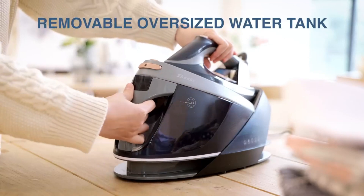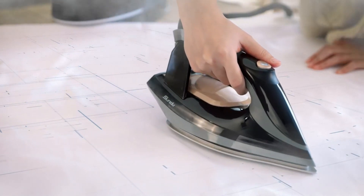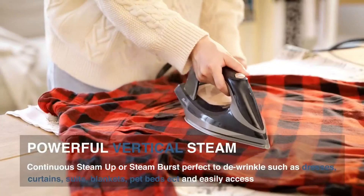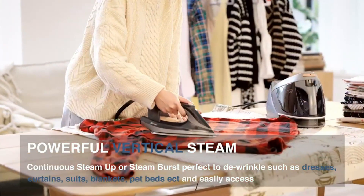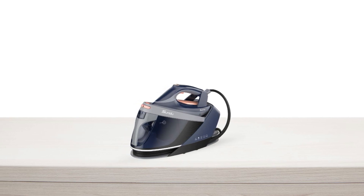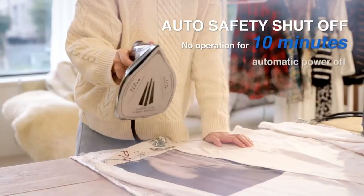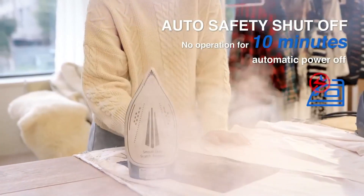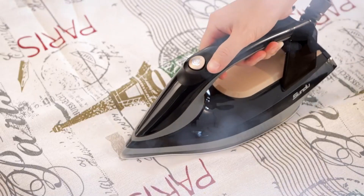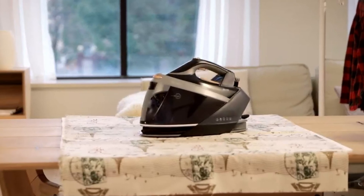The oversized water tank is removable and has a capacity of 1.5 liters, making it ideal for large families, five-star hotels, and clothing stores. The powerful vertical steam allows for continuous steam or steam burst, perfect for de-wrinkling dresses, curtains, suits, blankets, pet beds, and more. The auto-safety shut-off feature ensures that the iron station shuts down after 10 minutes of no operation. It is designed with a secure locking system, and the steam power cord is hidden in the take-up slot, making it easy to carry anywhere with one hand.